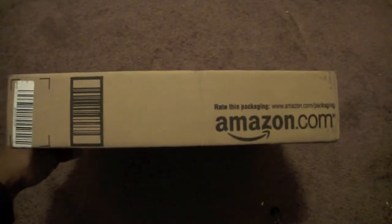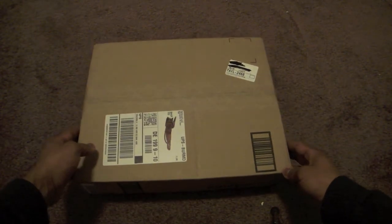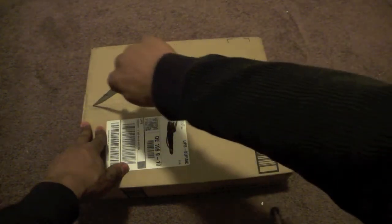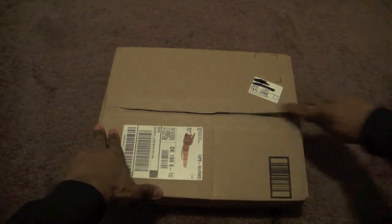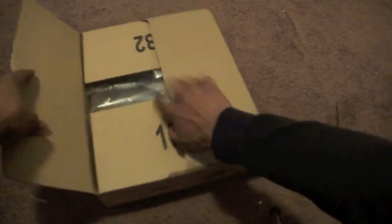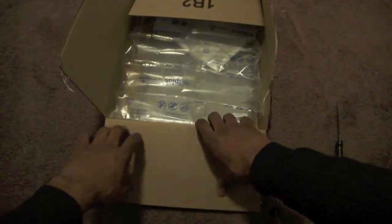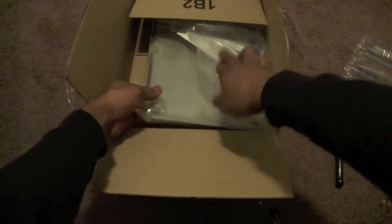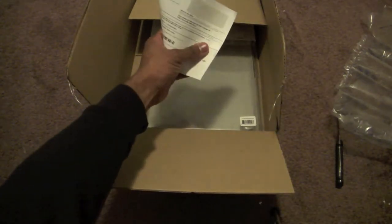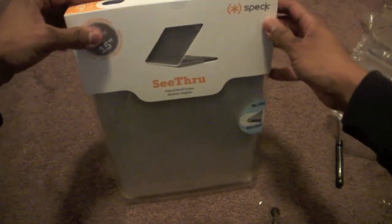Anyway, I got this in the mail today from Amazon — it's my MacBook Pro 15-inch case, it's a clear case I ordered about two days ago. I'm surprised it came in the mail this quick, so here we go, let's get started.